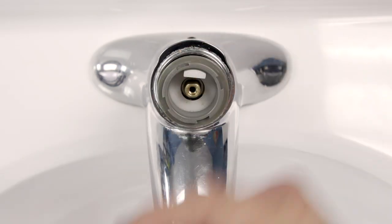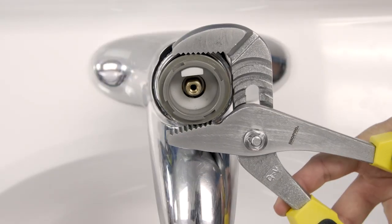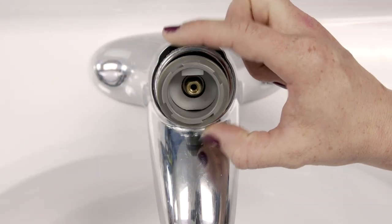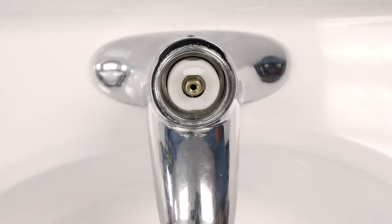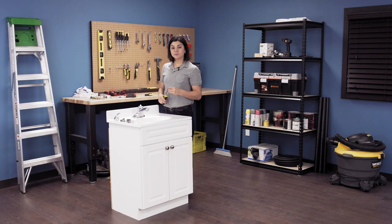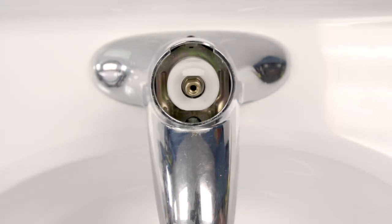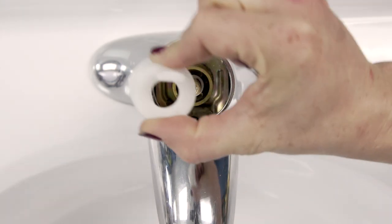Use a Phillips screwdriver to unscrew and remove the handle adapter. Now pull off the flange. Use the channel lock pliers to unscrew the plastic ring, and then remove the second ring from underneath. Next, pull out the retaining clip using the needle nose pliers. Now remove the limit stop and washer.